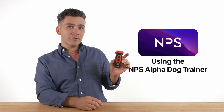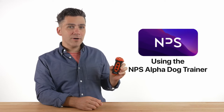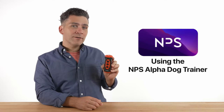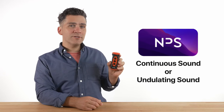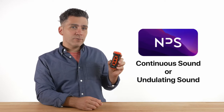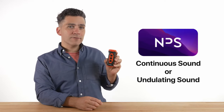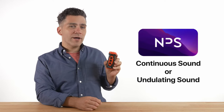Hello, welcome to today's video. The Alpha NPS dog trainer has been upgraded with some really great new features, and in this video I'll show you how to use it correctly. One important feature is the option to choose between a stable continuous sound wave and an undulating sound wave. In this video we'll demonstrate how to use the device with the stable and continuous sound wave, but they both operate in the same way.